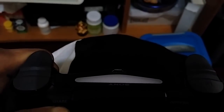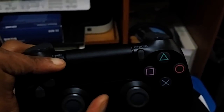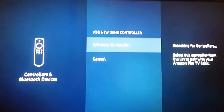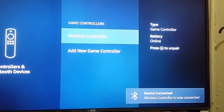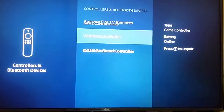You can see some flashing light when you press both buttons. Now here we have 'Wireless Controller' — just click on it, and it says 'Wireless Controller is now connected.' Now let's go back.